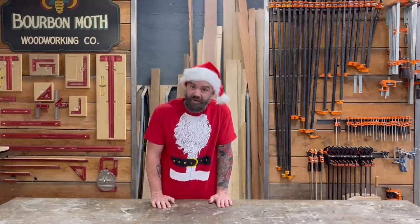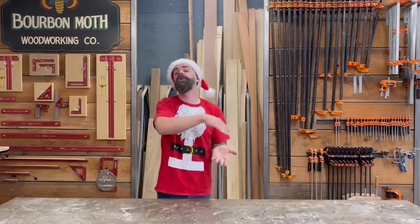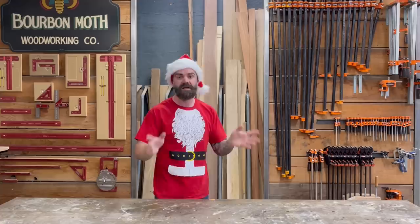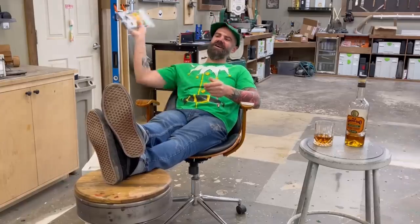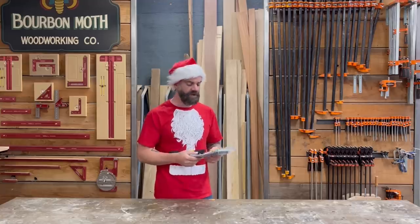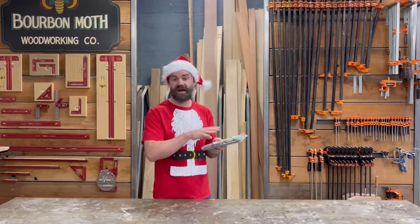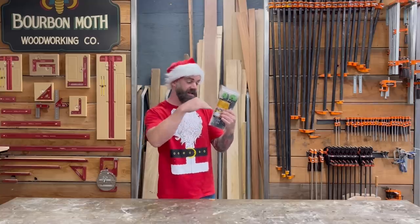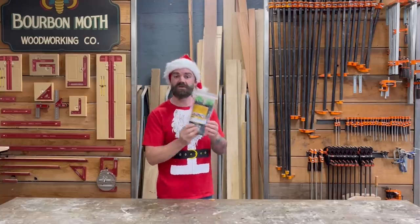Who doesn't love a little shop organization? This gift is a way to organize things around your shop. This is the FastCap Track Rack — it's really only applicable if you have a track system for a track saw, but it works with pretty much any track brand, not just Festool. You attach it to the wall and it makes a nice way to store your tracks so they're not just leaned against the wall. It keeps them safe and nice.